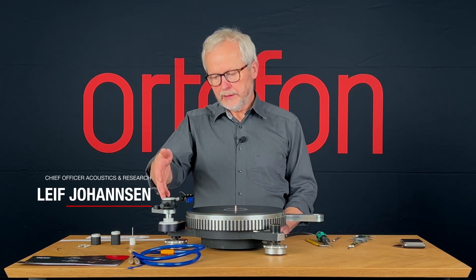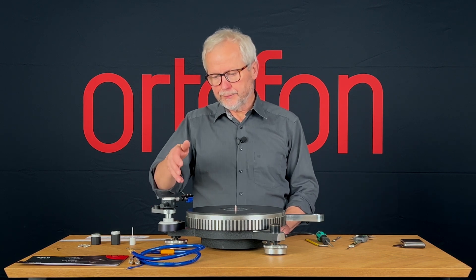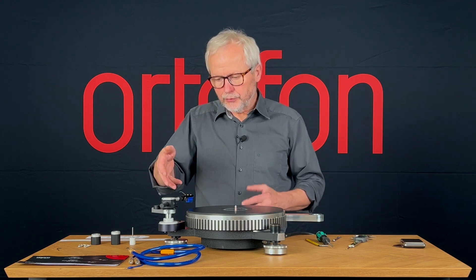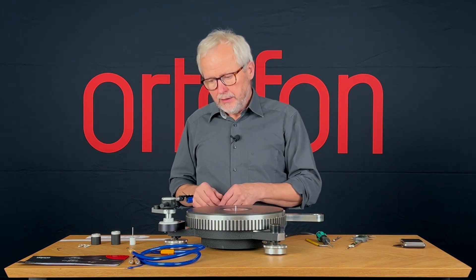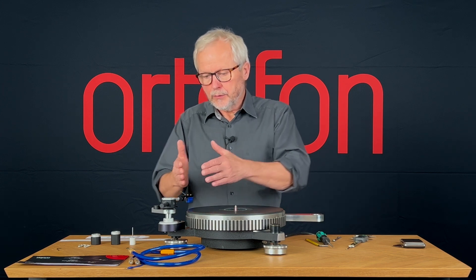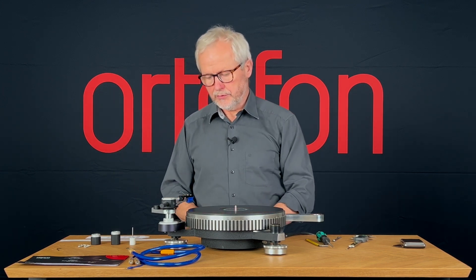We have the tone arm with the cartridge on the head shell mounted in a first-guess position that we don't know is correct. We are going to find this out now — both in the vertical direction, and with respect to how the tone arm is mounted here with respect to the swing angle.